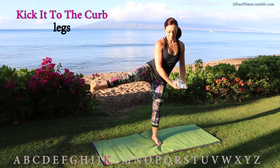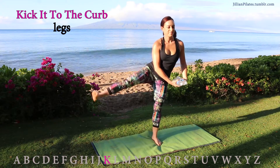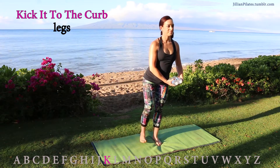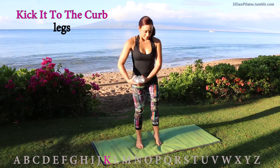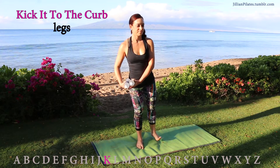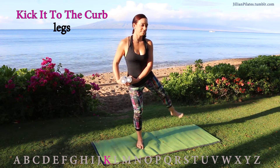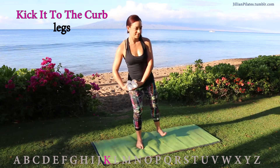Kick it to the curb: keeping your weights to one side of the leg, flex the opposite foot and lift as high as you can. As you lower the leg back down, try not to touch the ground unless you feel like you're going to fall. Try to keep it hovered — slow and controlled lift — and you control the speed on the way down. Don't let gravity pull your leg down. Try not to lean to the opposite side of the leg that's moving.